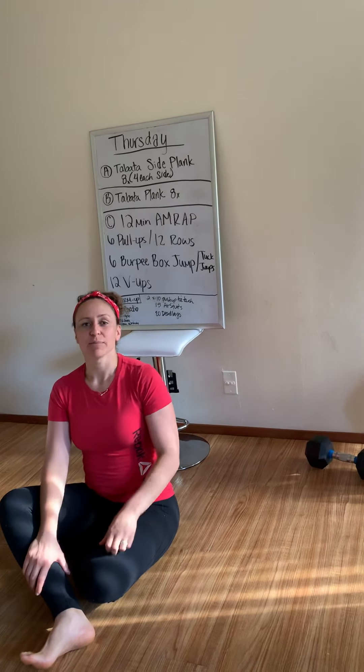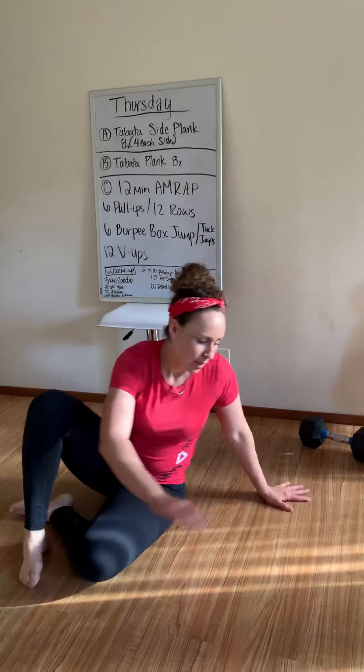Then we'll rest a minute, and we're going to do Tabata regular plank, not changing up.